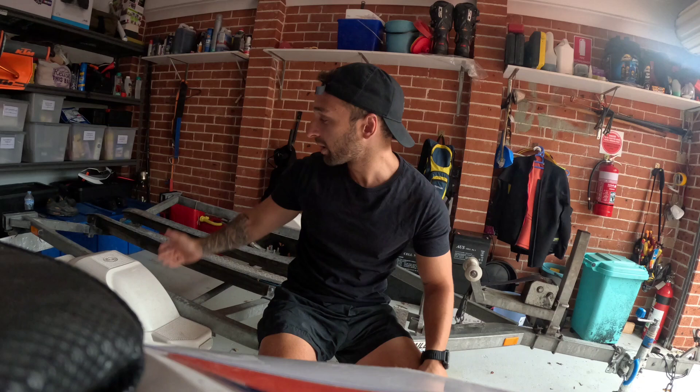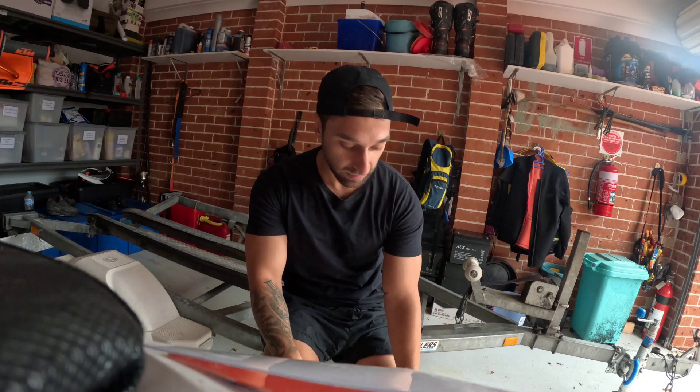Hey guys, back with the Wave Blaster Chronicles, just following the progress of the builds of the Wave Blaster One. As you can see behind me, empty trailer — she's actually at my mechanic's place now.